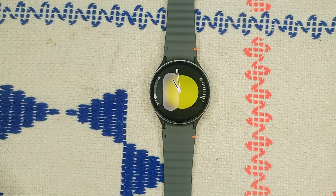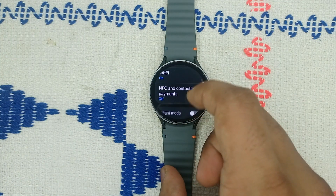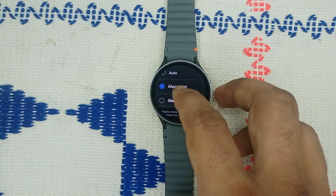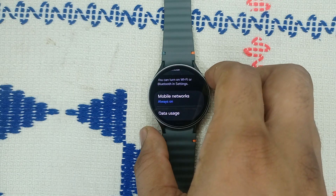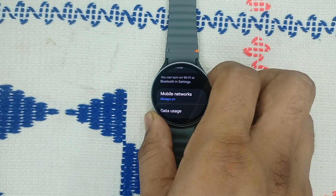Step two: check mobile network connections on your watch. Sometimes the mobile network connections may be disabled. Confirm your watch and phone share the same service provider. Go to Settings, tap Connection, scroll down and tap Mobile Network. If the mobile network is set to always off, set it to always on or auto. Ensure that these settings are turned on.